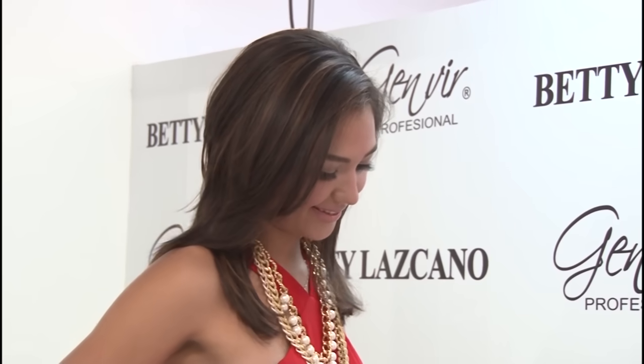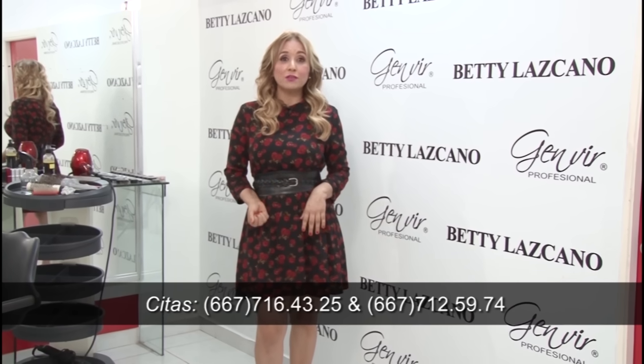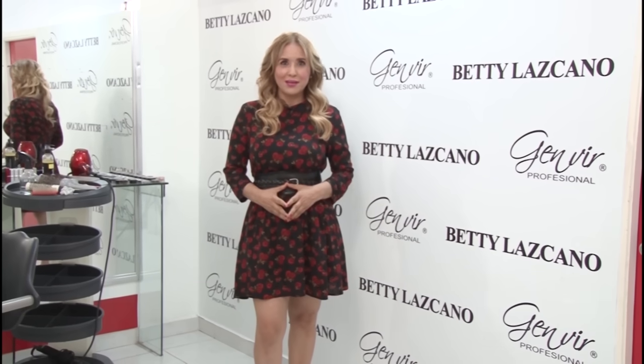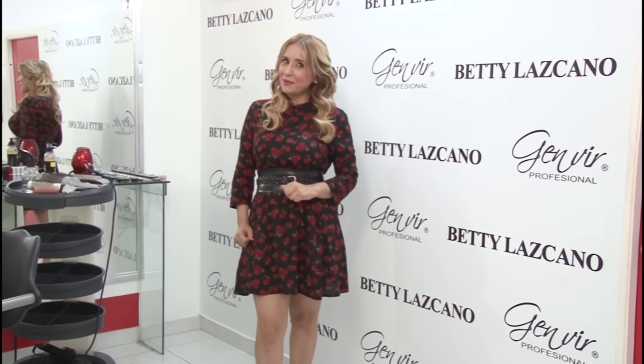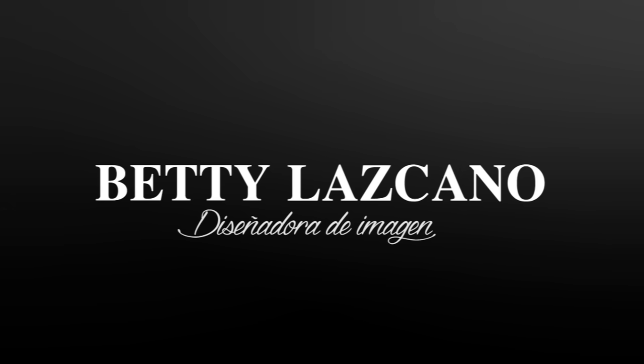Get a makeover. Dial 716-4325 or 712-5974. Visit Betty Lascano and remember, come to Betty Lascano and make a statement.